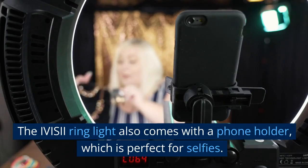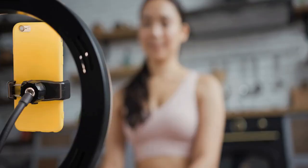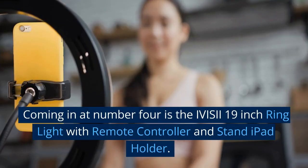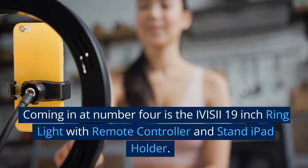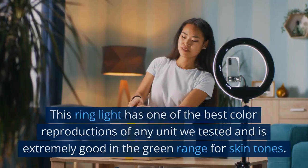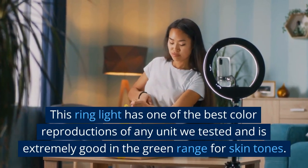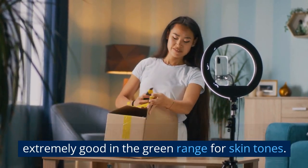The IVIS-II 18-inch ring light also comes with a phone holder, which is perfect for selfies. Coming in at number four is the IVIS-II 19-inch ring light with remote controller and stand iPad holder. This ring light has one of the best color reproductions of any unit we tested and is extremely good in the green range for skin tones.